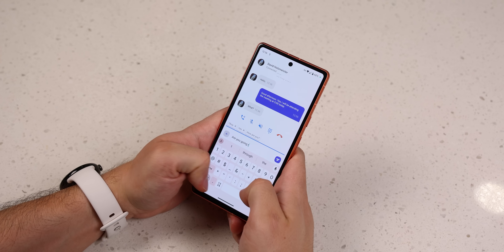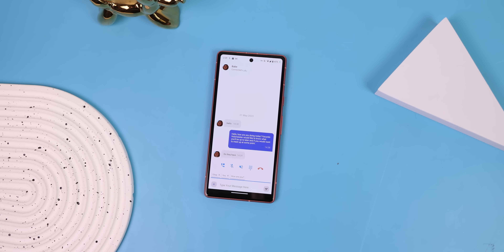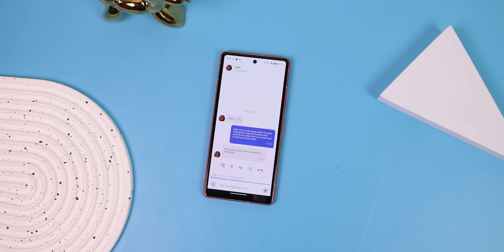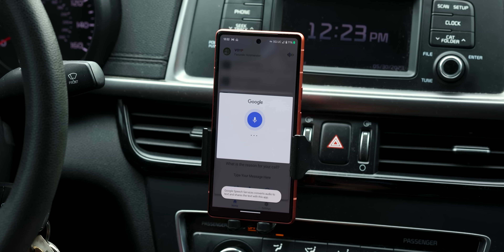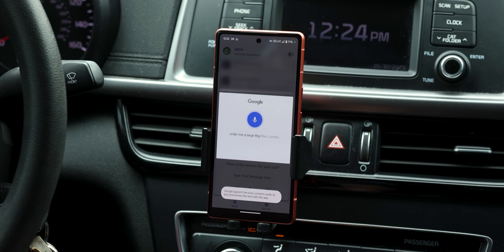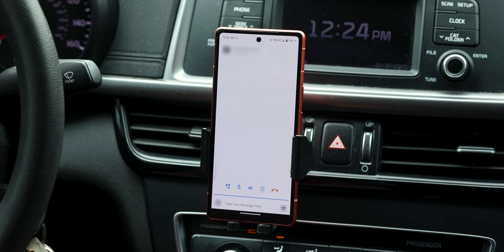You just type out your responses and it reads them out loud as well, but it takes it a step further by also using AI to automatically handle the entire conversation for you if you don't want to type anything out. You just tell it what the reason for the call is before you hit send — for example, 'Order me a large Big Mac combo with french fries and a Sprite' — and the assistant will converse for you.